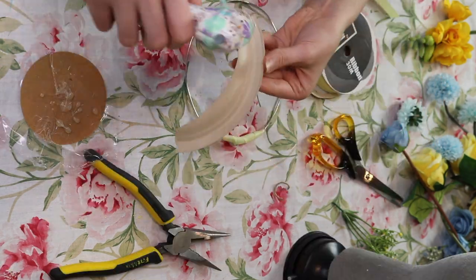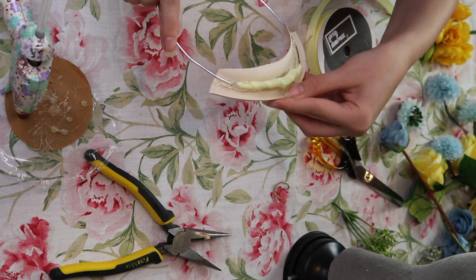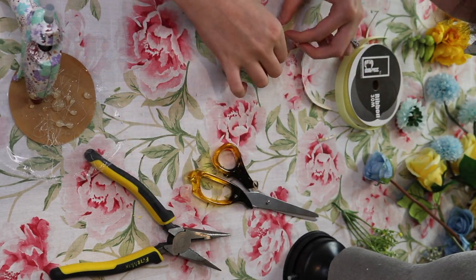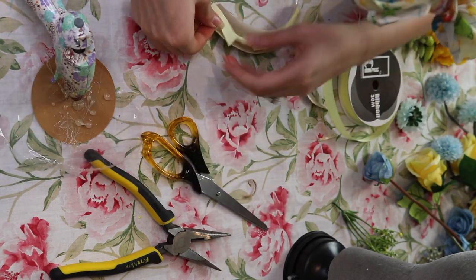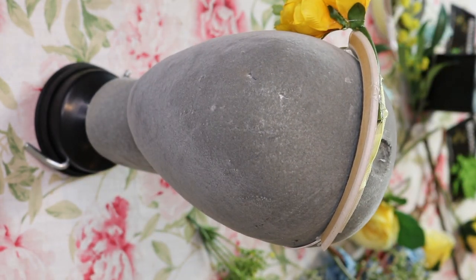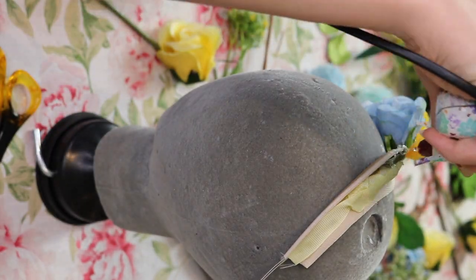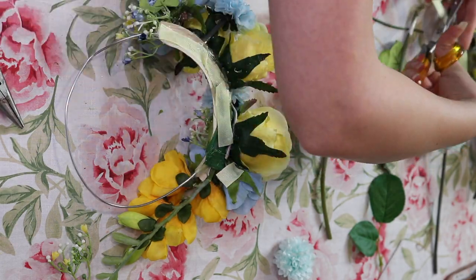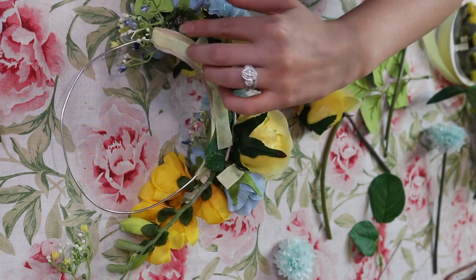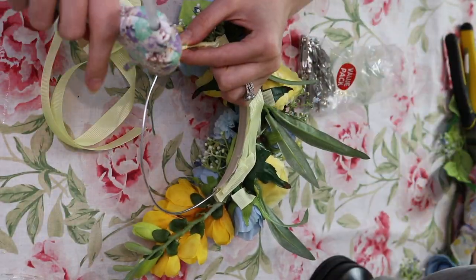My Easter bonnet slash flower crown is a little bit questionable. Unfortunately my camera ran out of filming space, so I don't actually know how much footage I've lost at this point. With a couple of cups of tea and a good movie in the background, I completed this in just under an hour and a half. I had a lot of fun — I sort of get into the crafting zone, which is probably why I didn't realize that my camera had stopped filming.